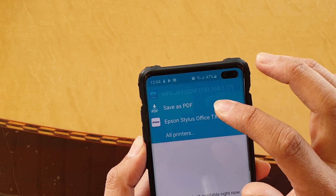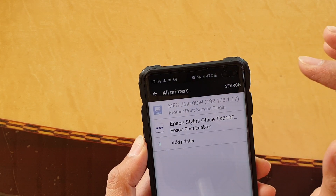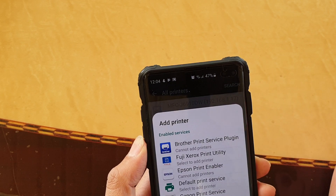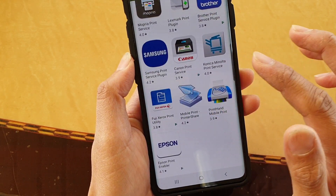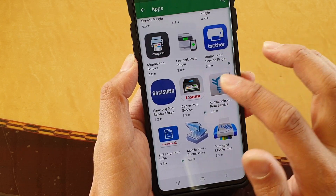Now if you don't have any printer option, you may need to tap on all printers, then tap on add printer, and then choose all services.